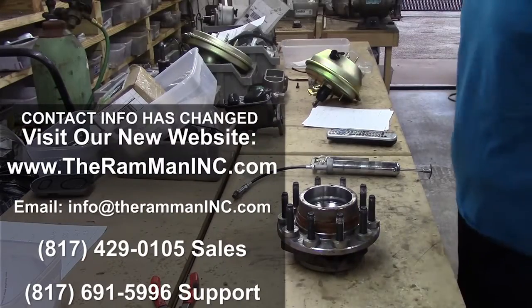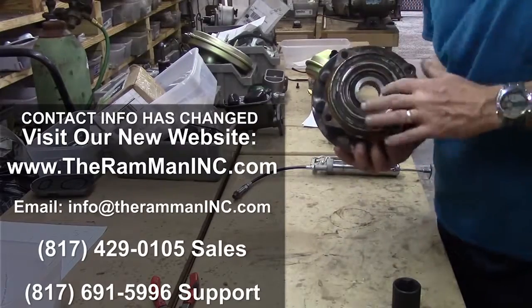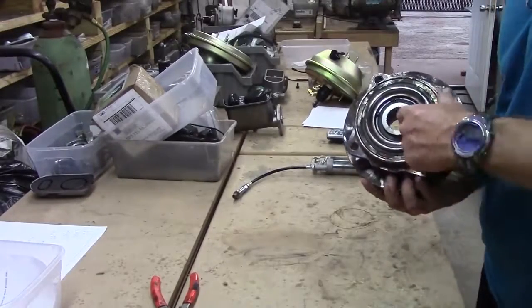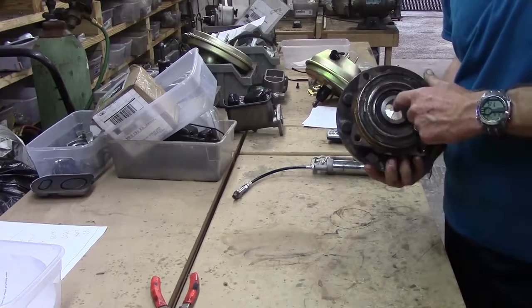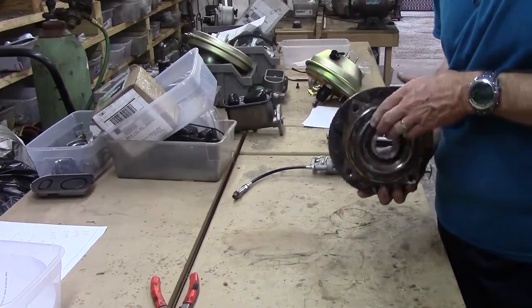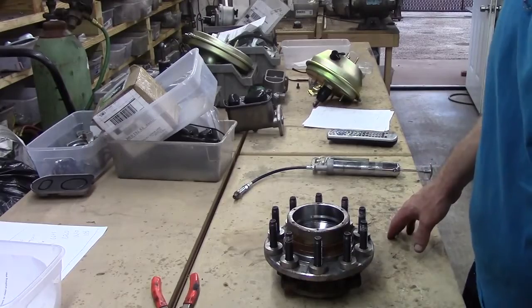There might come a time where we need to remove our thrust bearing from our hub — our spline thrust bearing — if we're going to replace the hub for whatever reason, because we want to retain this because it's matched to your original stub shaft, the pattern, if it's got any wear on it whatsoever.